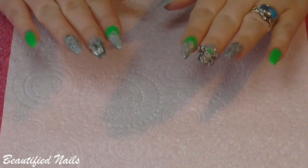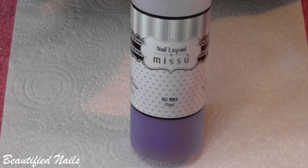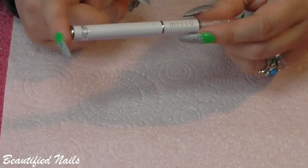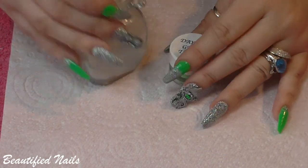First off, let's show you what products I used in this video. The products I used were my acrylic liquid and powder from Miss You Beauty. I used my Miss You Beauty acrylic size 8 brush along with Miss You Beauty's powder in order to encapsulate those nails. The other powders that I used were these.